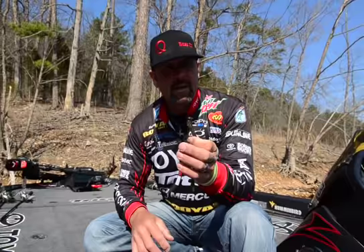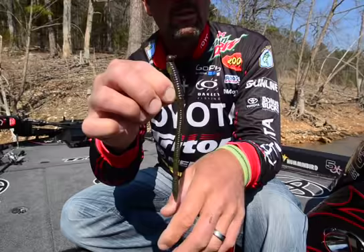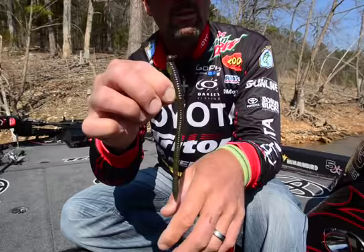It's a jig head poured. It's got lead on the top. It's got a wire hook in it — you can see there's a small wire hook. It's about a 3-aught. It ties directly to your line right here. And this is a Zoom trick worm. You can use finesse worms. You rig this thing like this — it's totally weedless. Slide the worm up on there. It's got a little keeper.